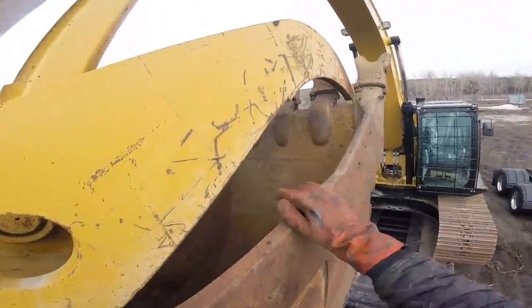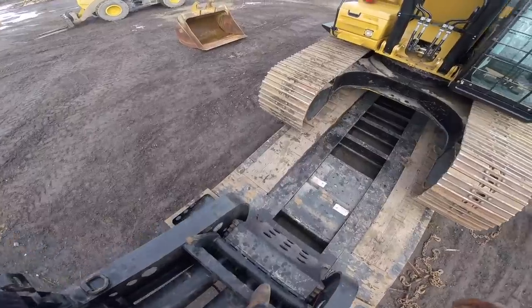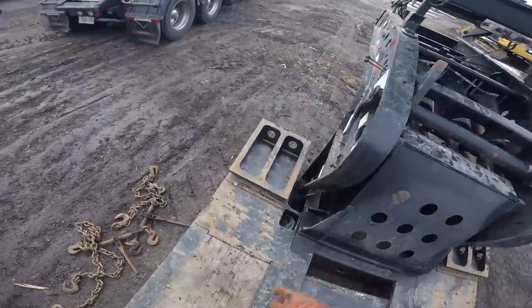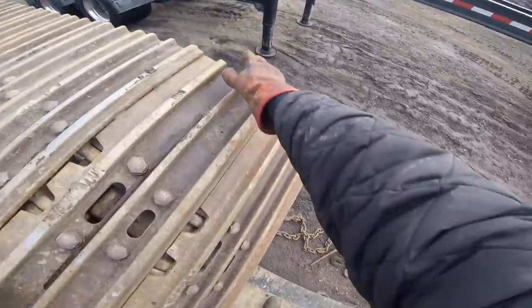I think it should work. If not, we'll just buy a new trailer because I'm going to Fontaine anyway to fix that little crack.